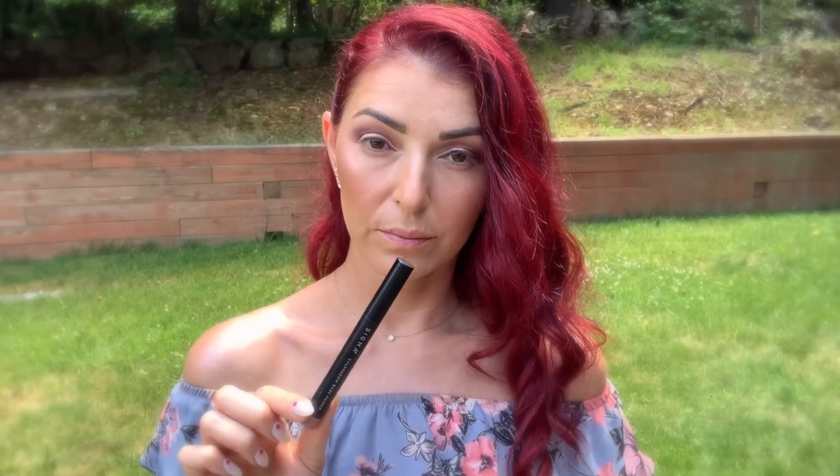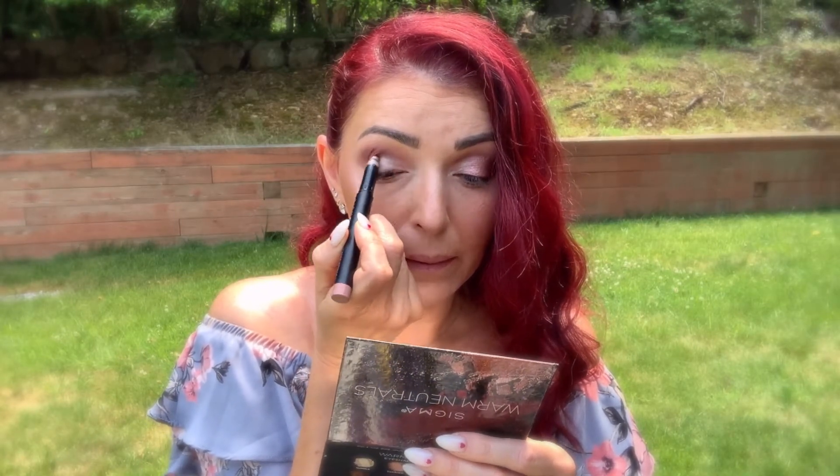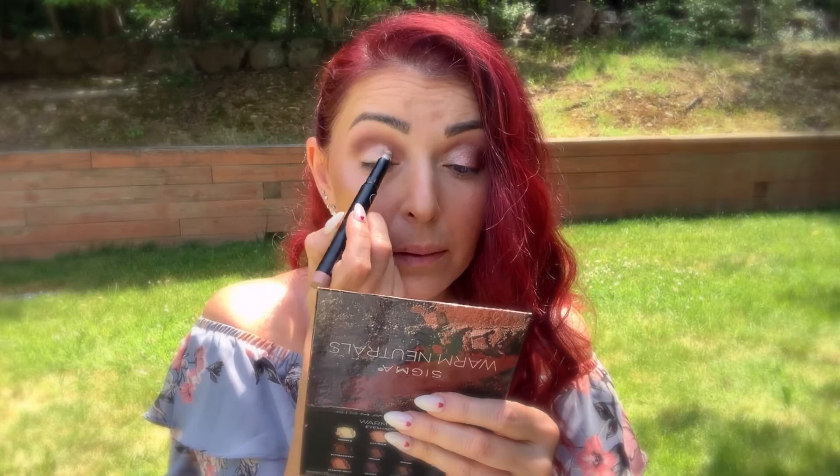Now to cut my crease I'm going into the Sigma Eyeshadow Base Primer in color Bubbly. I'm going for a very soft cut crease — that's the reason why I'm not cutting my crease with concealer or any other product. Again I'm using the fan brush just to perfect and sharpen up the cut crease a little bit.